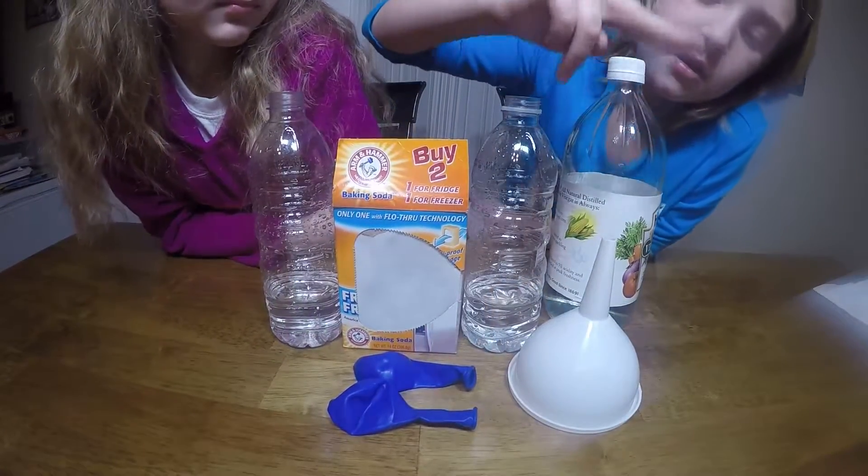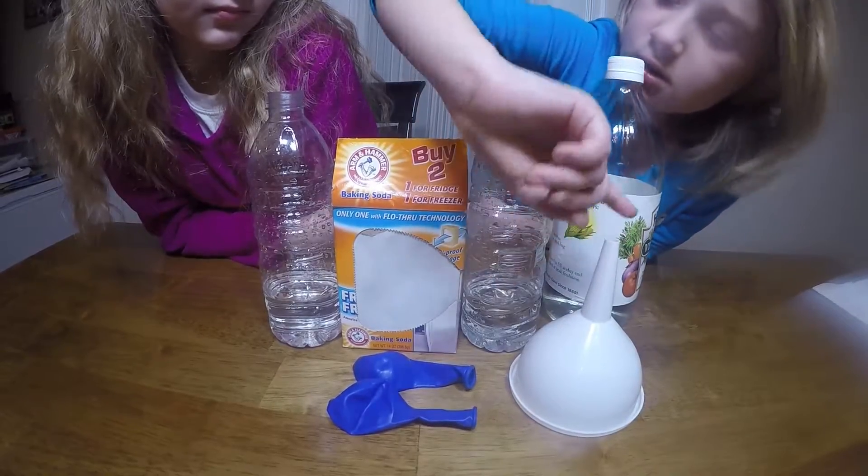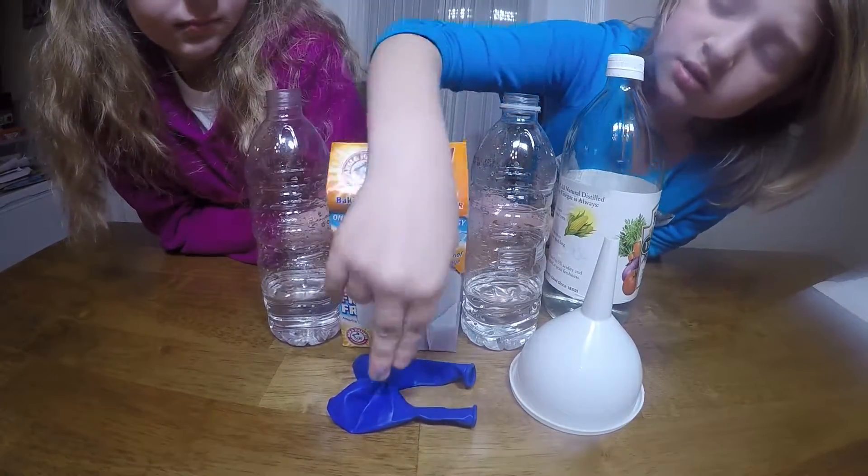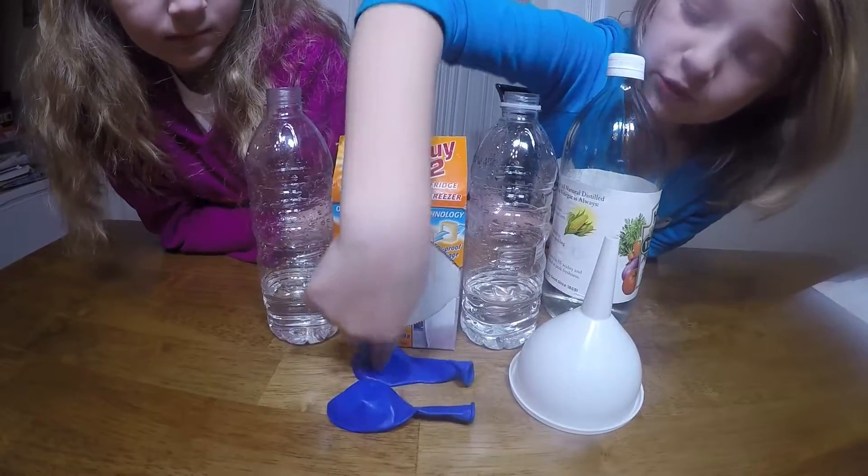We'll be needing vinegar, a funnel, baking soda, an empty water bottle, and a balloon.